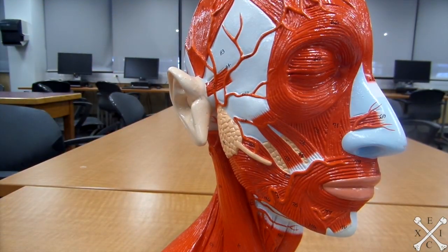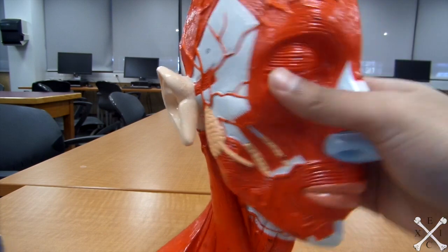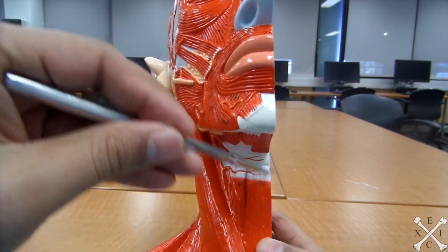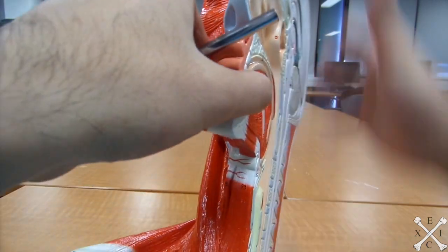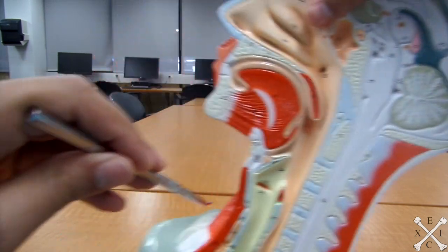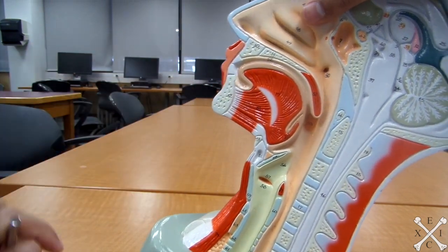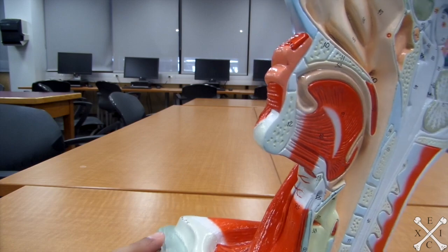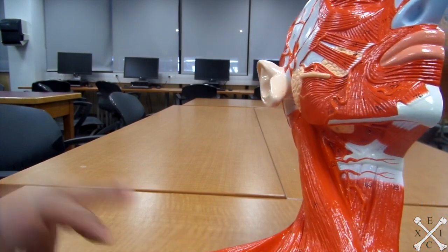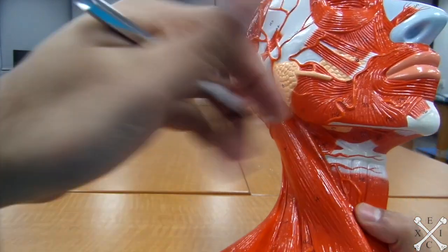Now we'll look at the infrahyoid muscles. We have the sternohyoid, which goes toward the sternum — this muscle right there. Then the omohyoid, which depresses and retracts the hyoid bone — right there, next to the sternohyoid.